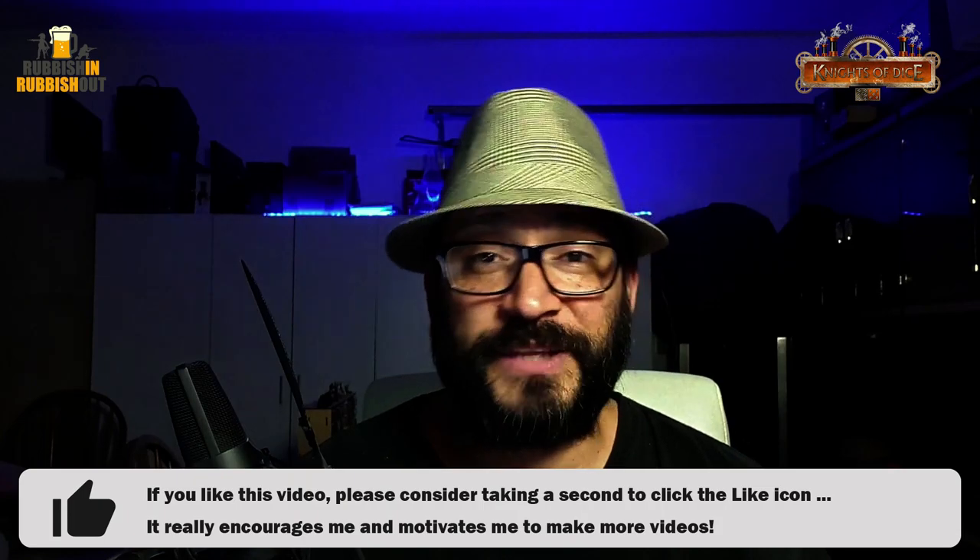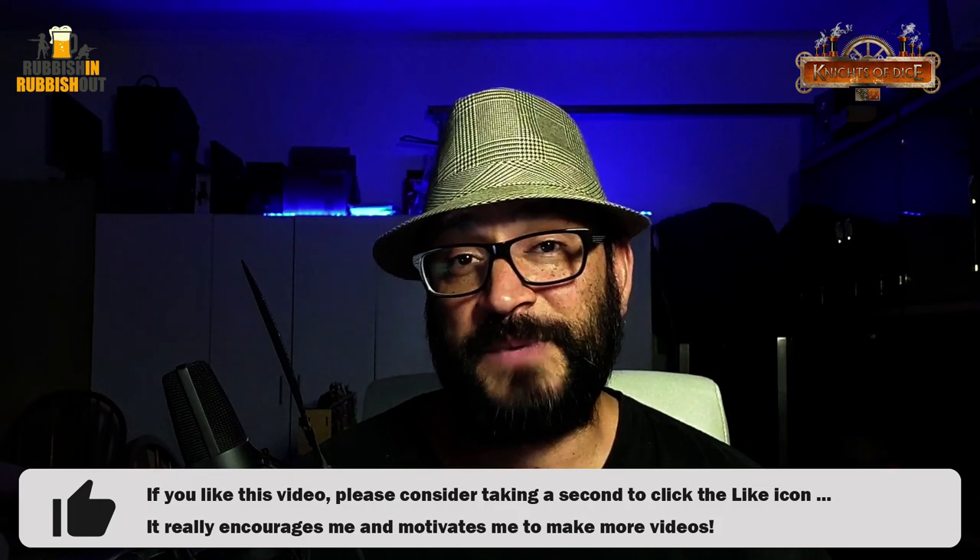G'day everyone, Viv here. I hope you're all keeping well. Welcome back. This video is being simulcast on the Rubbish In, Rubbish Out channel and the Knights of Dice channel. So if you're not subscribed to either of those channels, click the red subscribe button. And if you do like this video, please click that like button — it really does help keep me motivated and excited to keep making more videos.